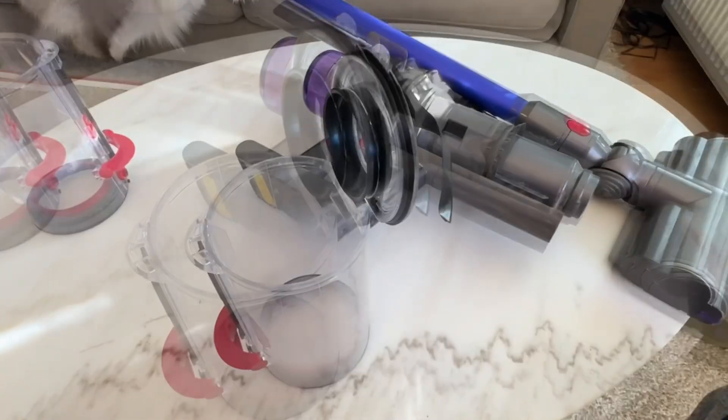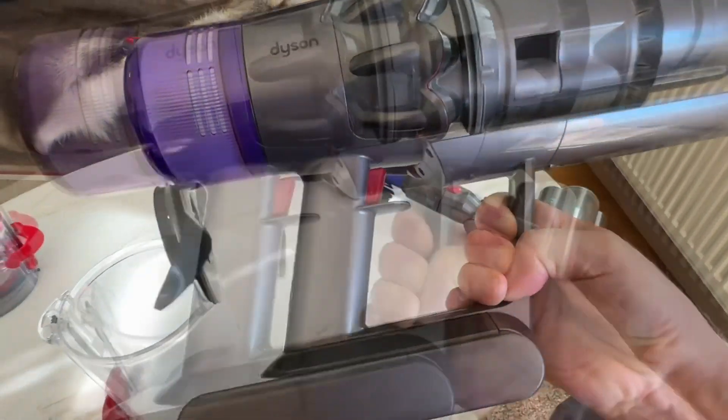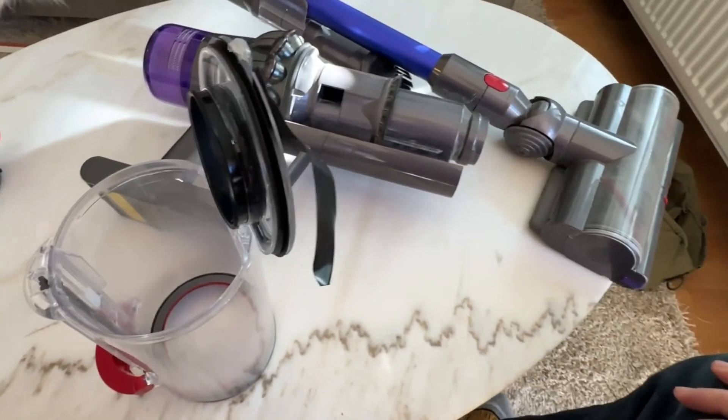To all of you who have bought a Dyson — my Dyson is a V11 — it does an excellent job in carpet cleaning, absolutely astonishing, and it's much better than any vacuum cleaner I had before.